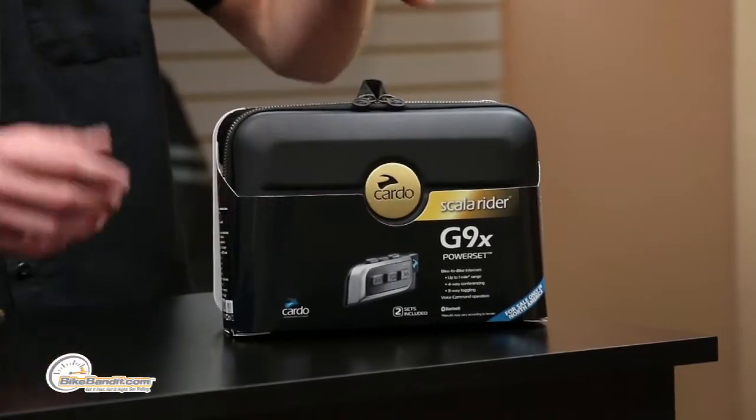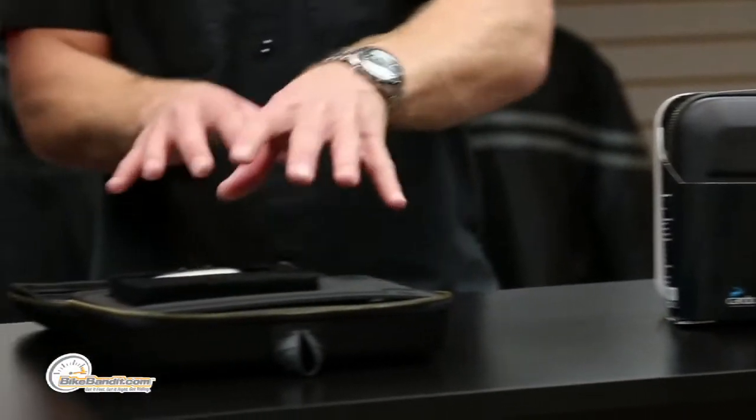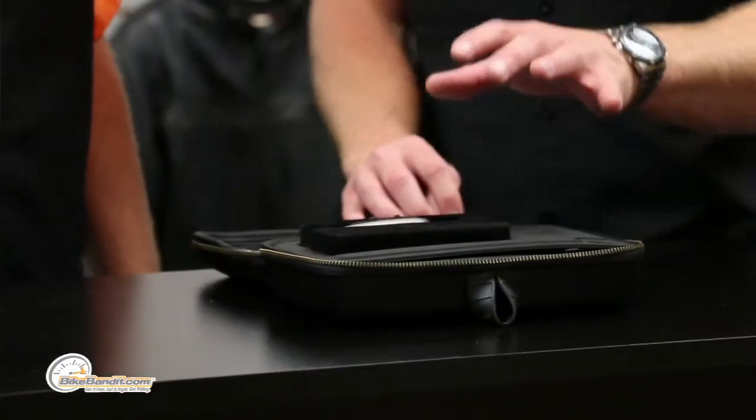This Scala Rider G9X is so feature-laden — it is amazing, it is awesome. What we have in front of you is two products: the G9X Power Set, which is a two-pack of everything, and the single G9X. This is everything we know how to do in one box. It's the next version from the G9, the G9X.